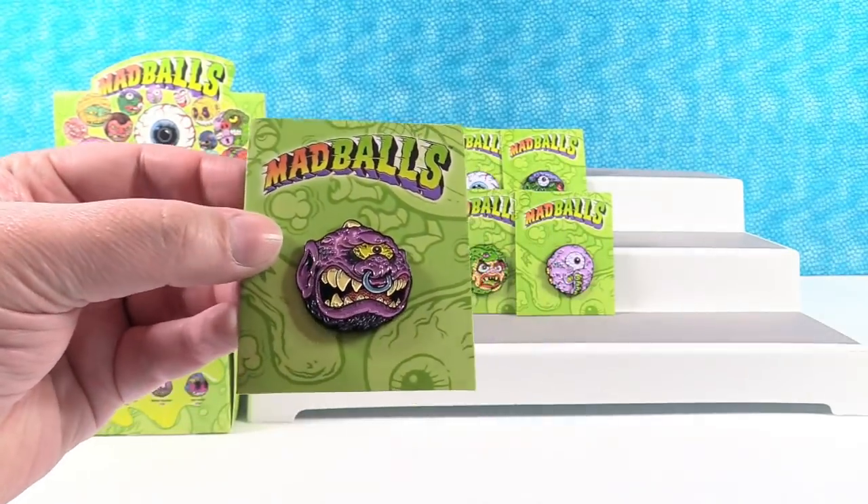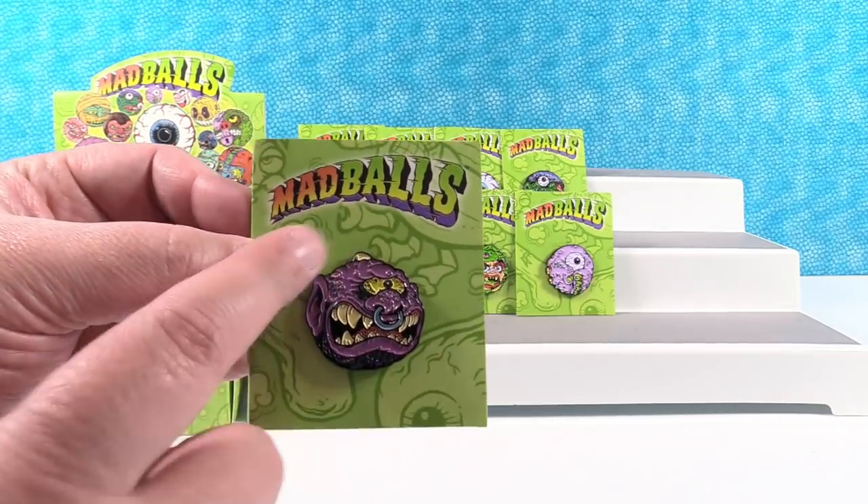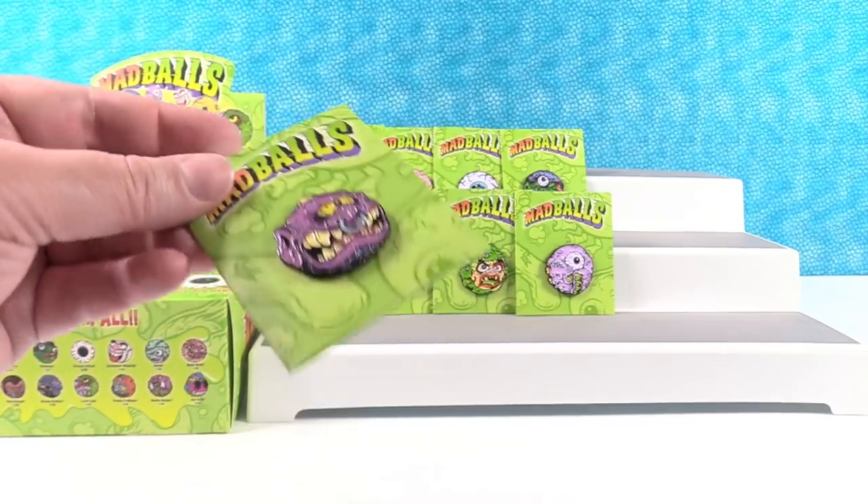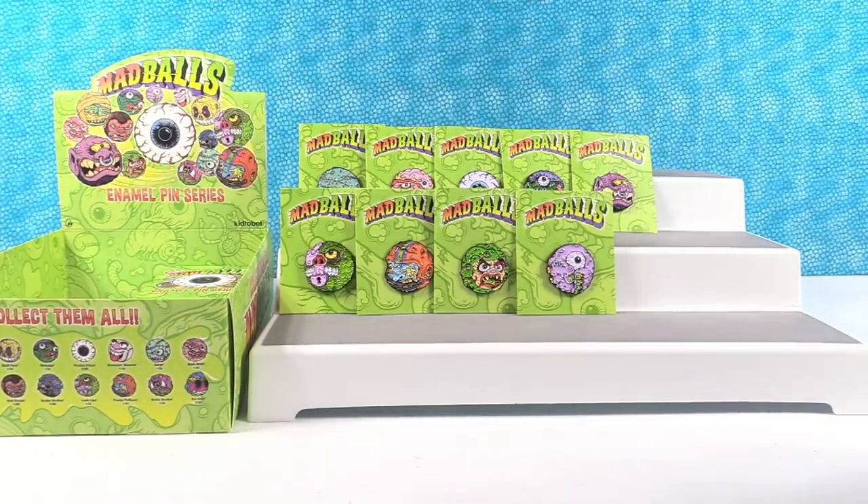Next up — oh, it's Horn Head! You can see the horn on his head, and he has a giant nose ring, because he's cool like that.